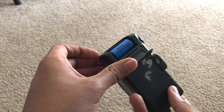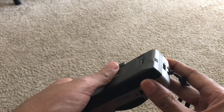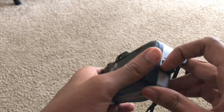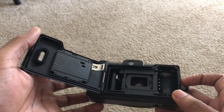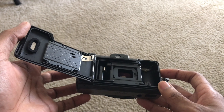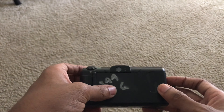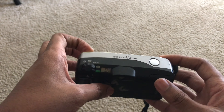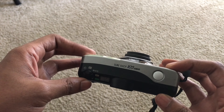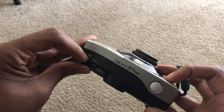It looks like it's able to hold a lot of shots. Here is the battery slot — pretty cool design. You pop it open and this is where the film would go. If you're not familiar with how a film camera works, it's a little cartridge that you put inside the camera and the images are recorded onto a specific section of the camera roll. Up top we have the power switch and the shutter button.